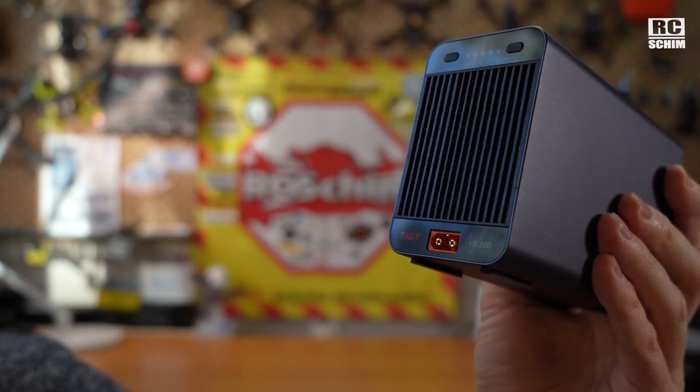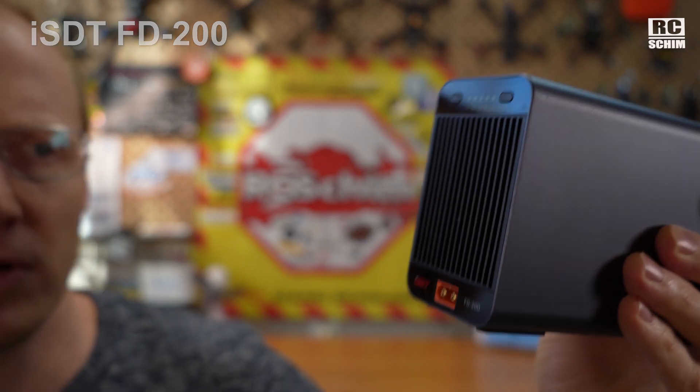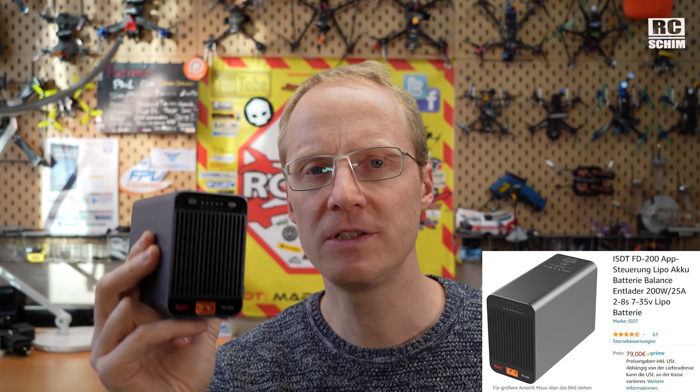In the end, you don't want your batteries lying on your desk fully charged for a lot of days. It doesn't matter if those days are consecutive or just accumulated over a year — it just hurts the battery chemistry. To counter this, like yesterday when I couldn't get out to fly, I used something like this: it's the ISDT FD200. It's not sponsored — I bought this myself. These things are not cheap, like $100 or $150.